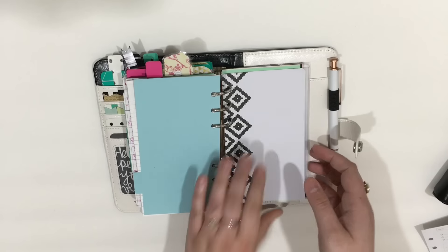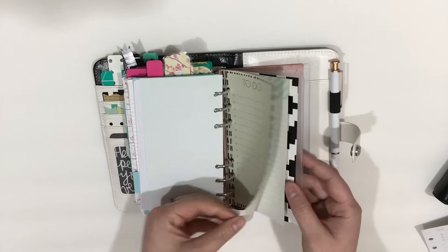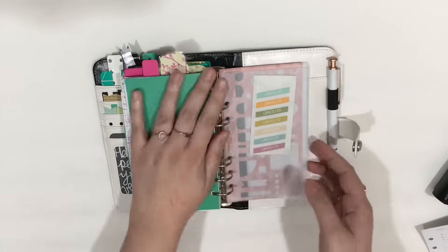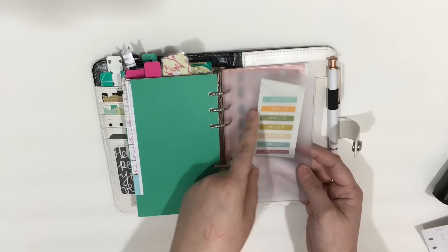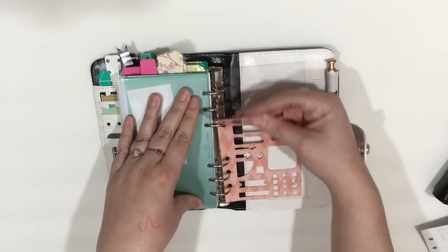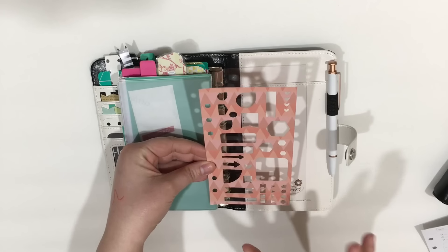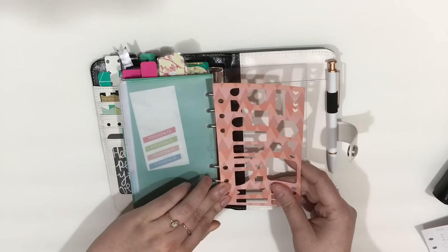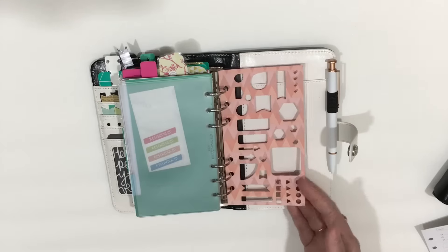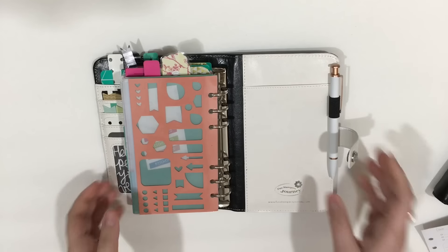The next section is just various note pages from the Target dollar spot in case I need to write down notes and to-do lists. Then this section is what I deem as extras: Filofax top-loading envelopes with some cancel stickers, a planner stencil — if you'd like a Cricut video on how to make this I can totally do that — and then a fly leaf here to act as a page lifter. So that is my setup for February-ish for this Webster's Pages Color Crush planner.